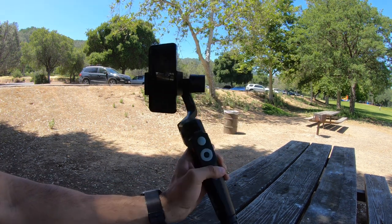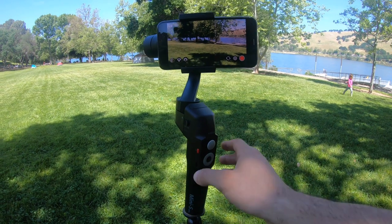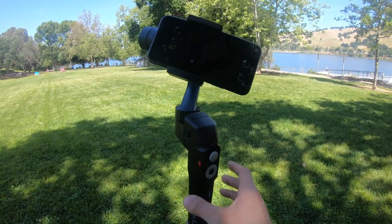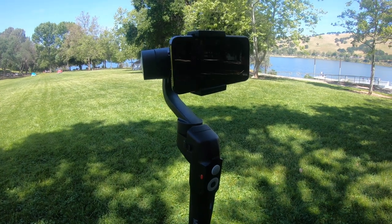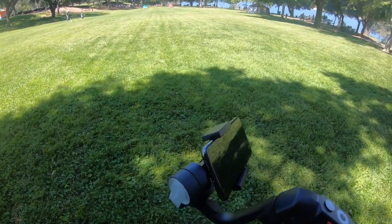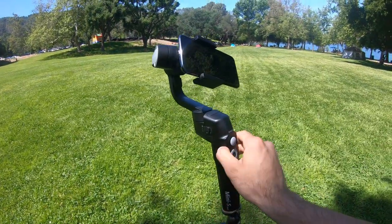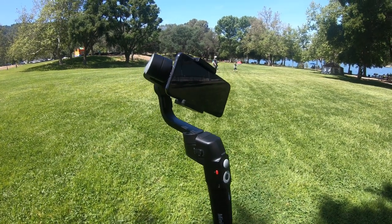Something new to this gimbal is that it actually has a sleep mode. For example, when your phone is equipped and it's not in use, if you tap on the little red button it will power off the gimbal — but the gimbal is still on, it's on sleep mode. So if you move to another location or you're switching from landscape mode to portrait mode, you can do that without fully turning off the gimbal. Then once everything is set, simply tap the power button and the gimbal wakes back up.